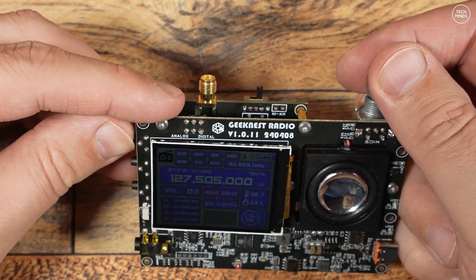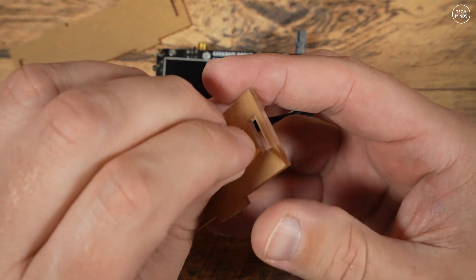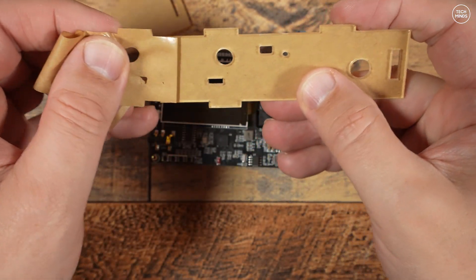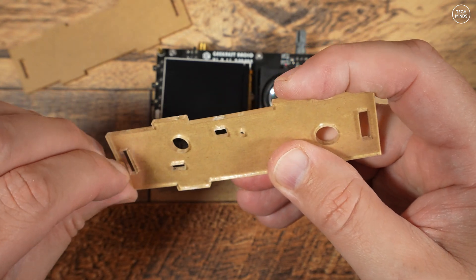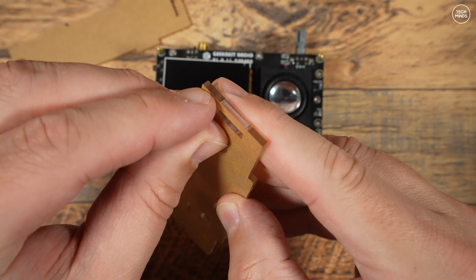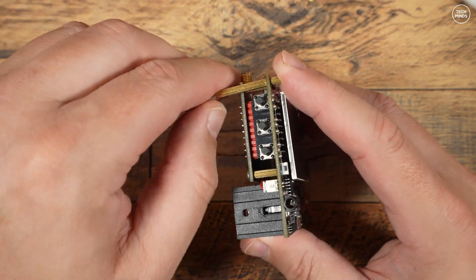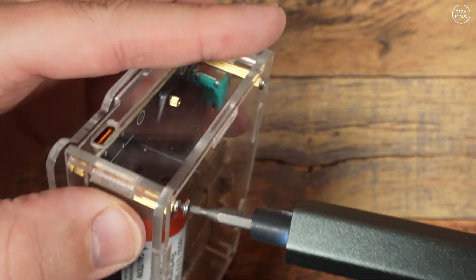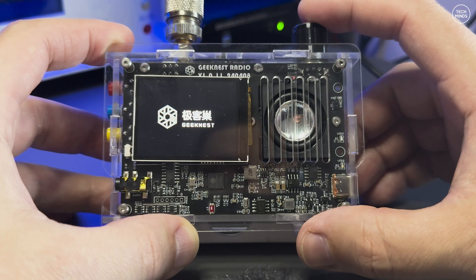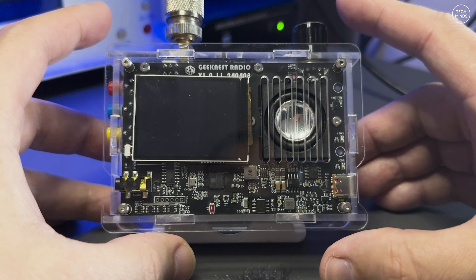Once you've confirmed the radio is working, you can build the case. When I unboxed this I thought all the case parts were either cardboard or cheap wood, but upon closer inspection it's just protective film to stop scratches appearing on the clear plastic case. Once that's peeled off, you attach the remaining large standoffs to secure the case around the radio — and that should be it. Now it's time to connect an antenna and see what it can receive.